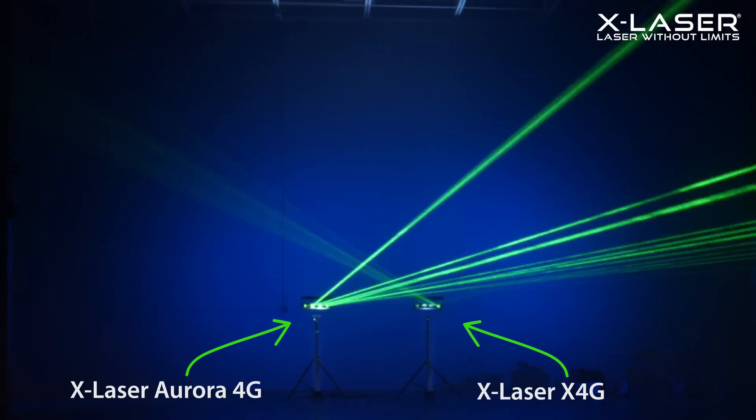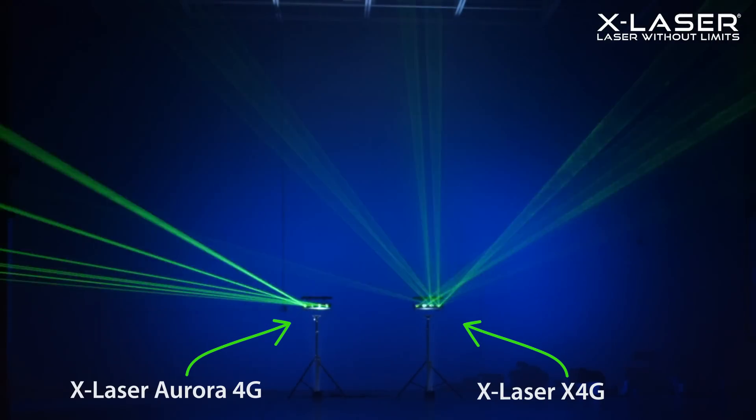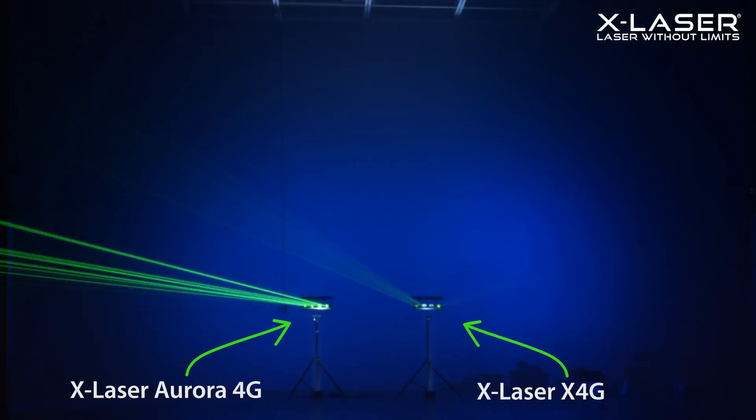Check out this side-by-side comparison of the Aurora 4G and the X4G. There's a huge difference in brightness and punch, and the X4G was already plenty bright.